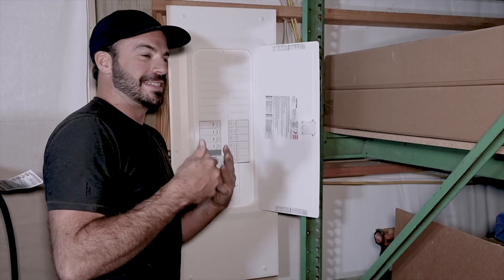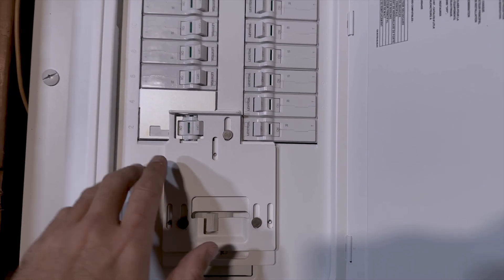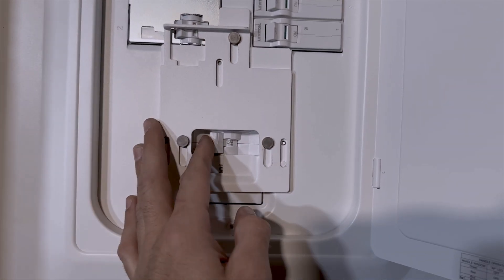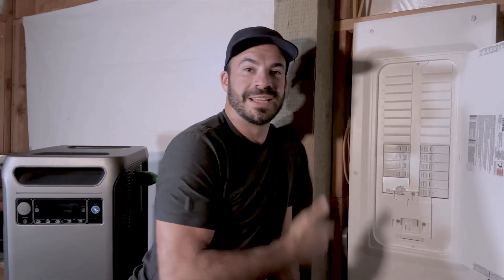When the power comes back online and it's time to resume normal grid-tied operation, it's just the opposite. We simply flip off the breaker that connects the Solix to the panel, slide the interlock down, and that lets us slide the main breaker back to the on position, tying us back to the grid and making sure the F3800 can't try to feed into it.